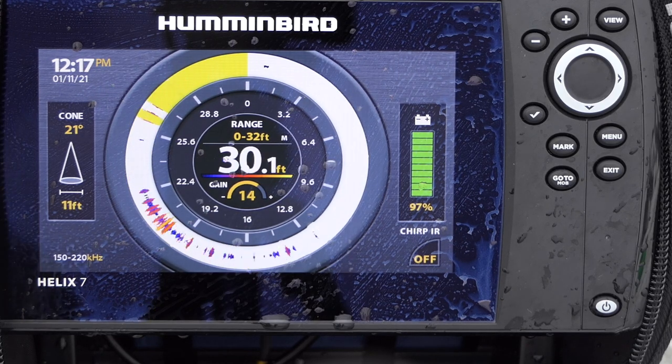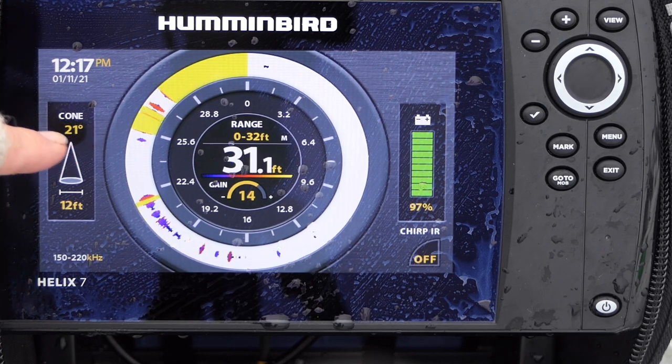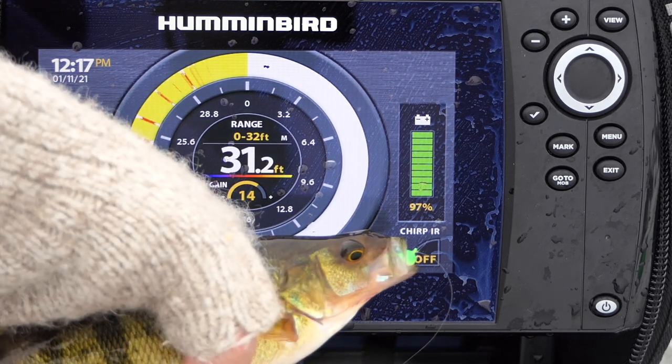Let's see if we can get down to some of those perch down there. There's my jig dropping down. Looks like there might be some perch suspended up there a few feet. I'm going to stop and drop it right into them. Looks like there's a bunch more coming up to check it out. Got one — I see it coming up. Another fat perch.